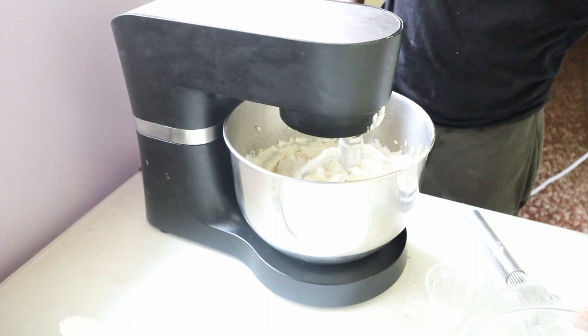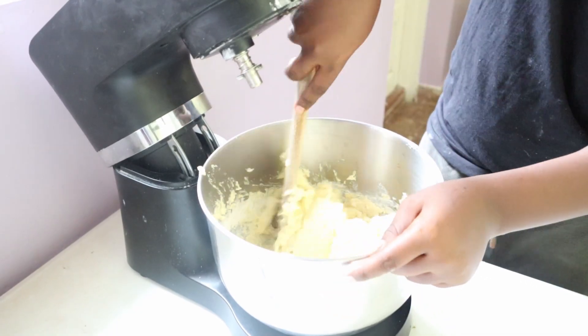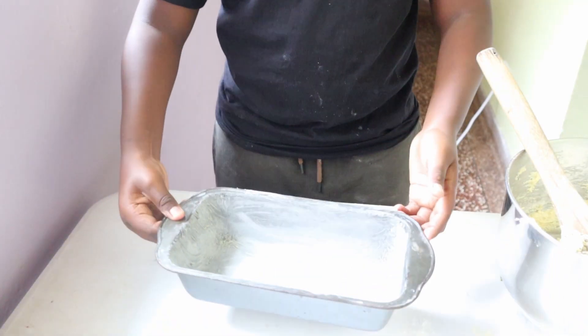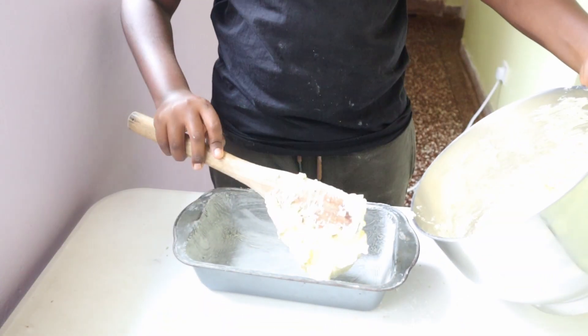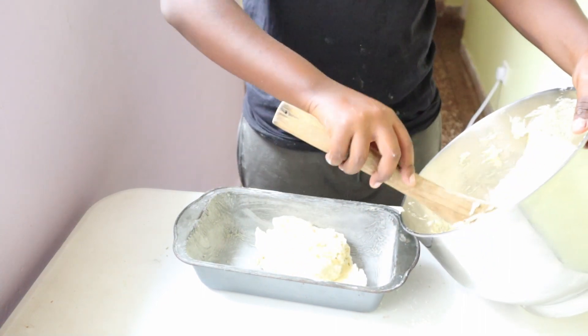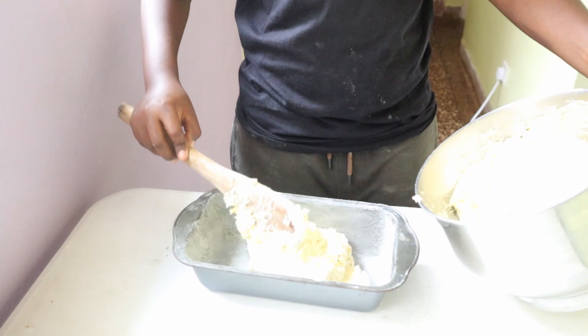Once it's almost fully incorporated, gently fold the batter the rest of the way through by hand. Pour it into your greased and floured 9x5 baking pan and bake it at 180 degrees for about 30 to 40 minutes.